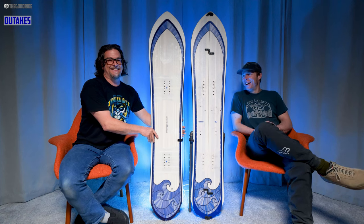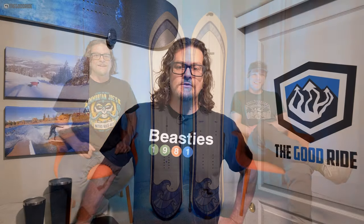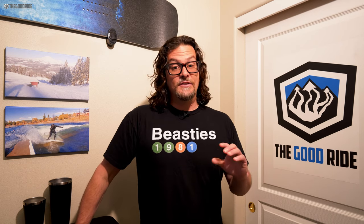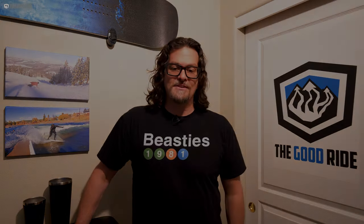All our reviews are a best-effort objective opinion from an average rider's perspective — there's no brand oversight, we're free to say whatever we want. We send back everything unless it's a favorite, in which case we ask to keep it or straight up buy it. If you need advice, fill out the Me Harmony profile in the contact us section of the site — it's the only way I can help you properly. If you want to support us and what we reviewed appeals to you, it helps if you buy through our links. Thanks for watching.